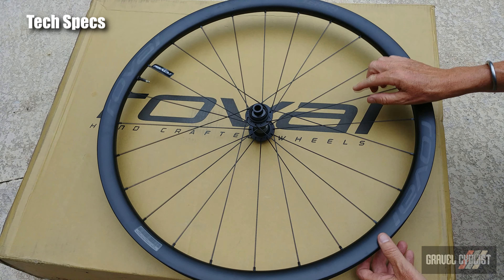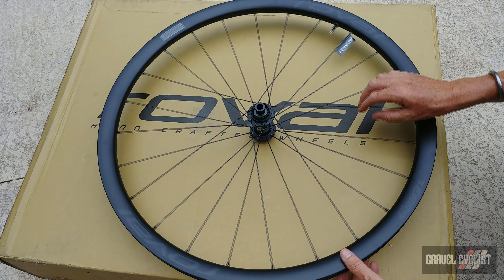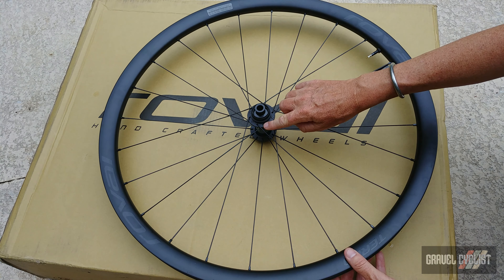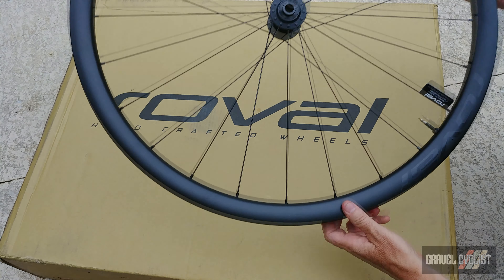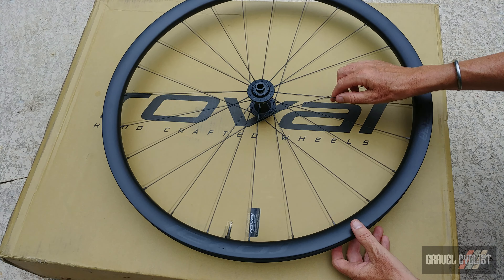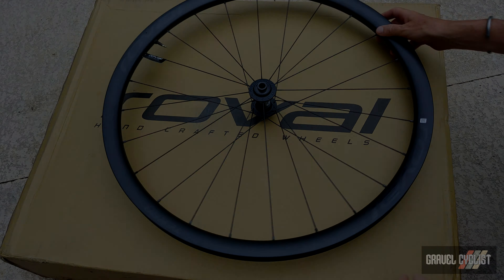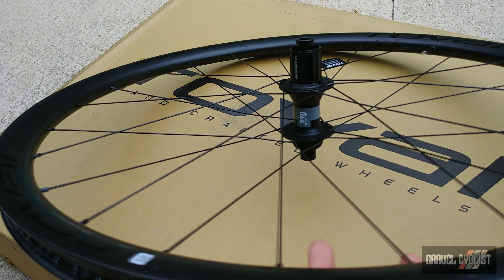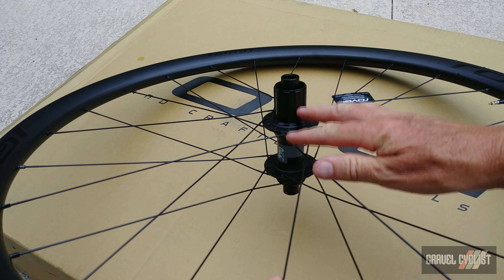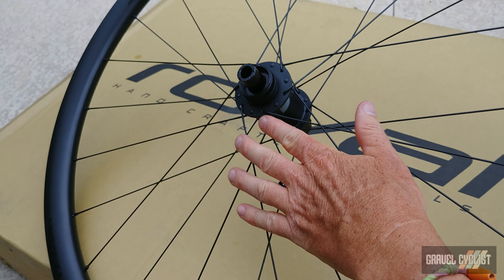The front wheel features 24 DT Swiss Competition Race J-bend spokes in a two-cross pattern on the disc side. On the non-disc side they've gone radial. I can vouch firsthand these are very strong and resilient spokes — I've had them built into many personal wheelsets over the years. The rear wheel features the same spoke count, the same spokes and the same nipples, except in a two-cross pattern on both the drive side and the non-drive side.